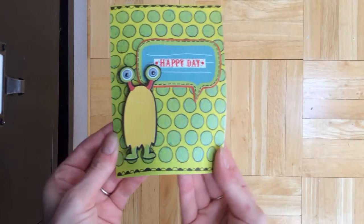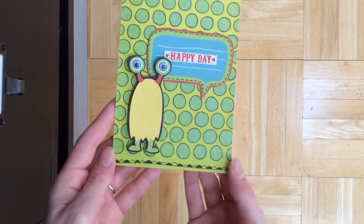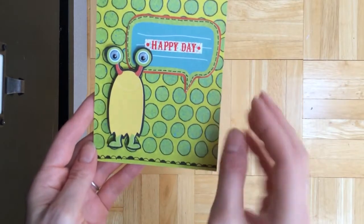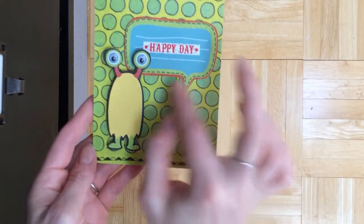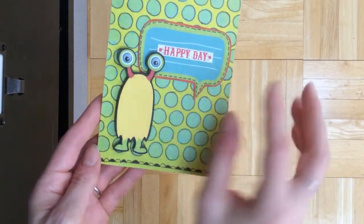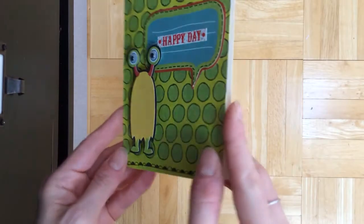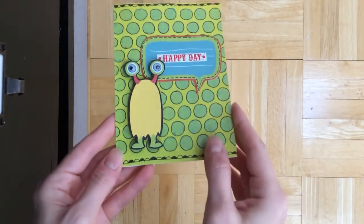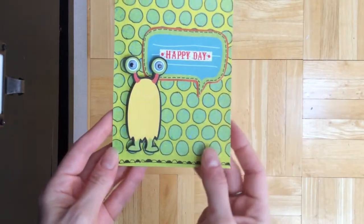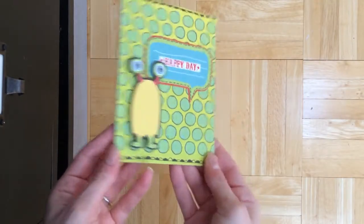A cute little birthday card for kids. Just an example of how to use their templates — I just took the paper, added the template, traced it with my Sharpie, and then added little borders and googly eyes to the little monster. The sentiment is from their Surprise collection, so that's perfect for a kid's birthday and super quick and easy.